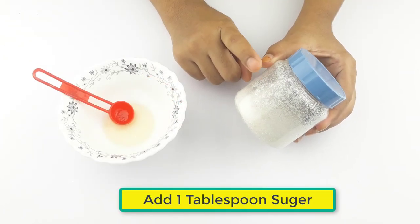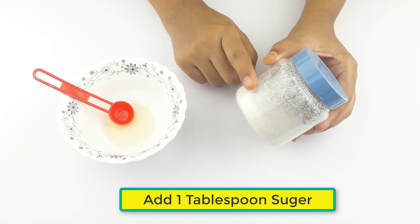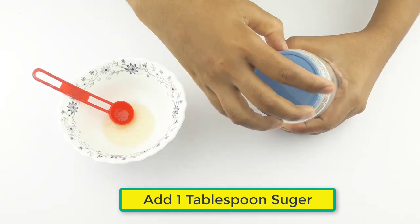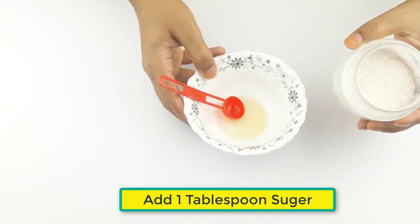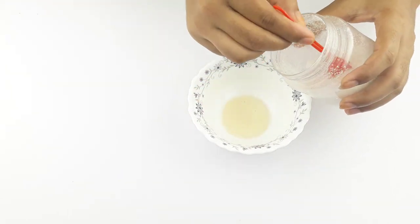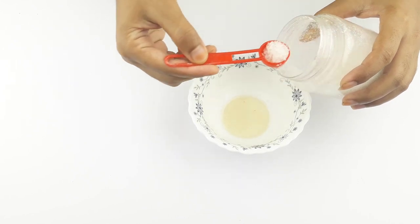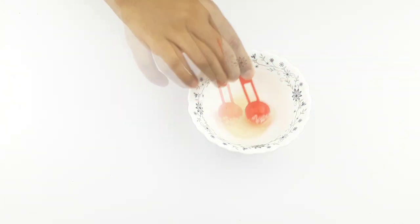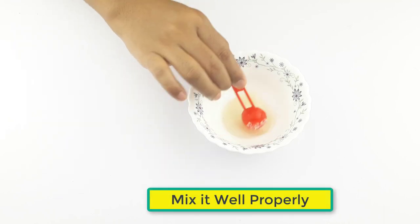At last, add one tablespoon of sugar. Now mix it well properly.